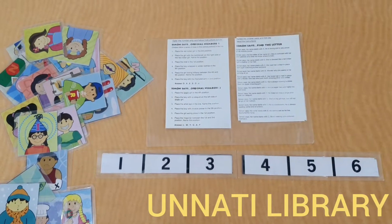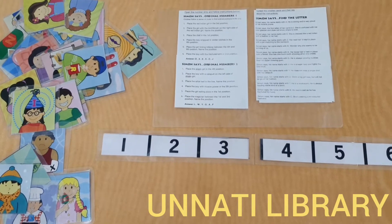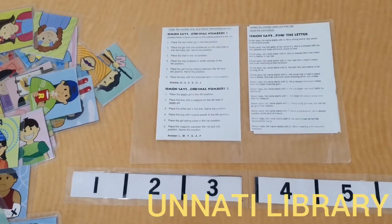Hello parents, we are from Unnarthi Books and Toys Library, Matunga, Mumbai, and welcome back to our chat. Today I am going to introduce to you an interesting game called Signing Zest from our toys collection.